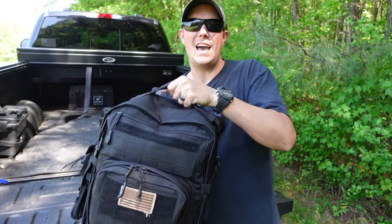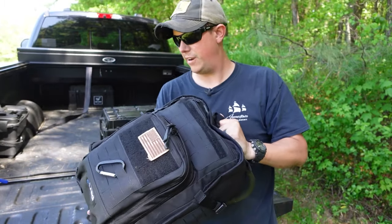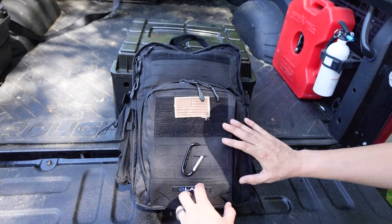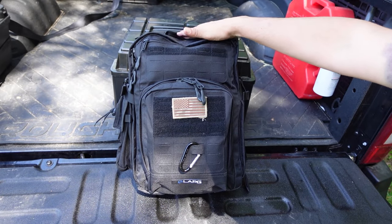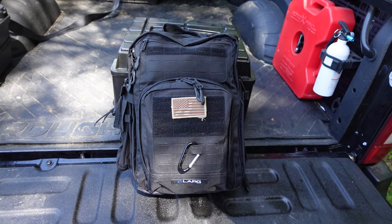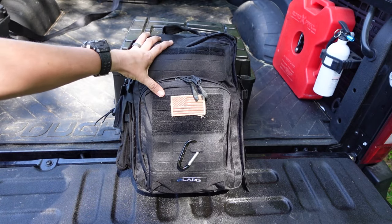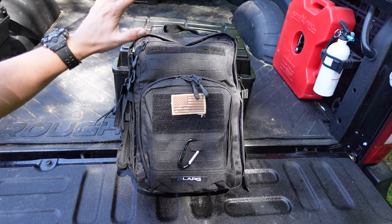This is the Atlas 12 Hour Pack from LA Police Gear. This is a very heavy duty, high quality backpack at a very affordable price. The Atlas 12 Hour has laser cut MOLLE all the way around and the overall size of the bag is about 18 inches high, 13 inches wide, and about 10 inches deep. I really think this pack is a perfect size for a get home bag — it's big enough to carry just about everything you need but it's not too big.